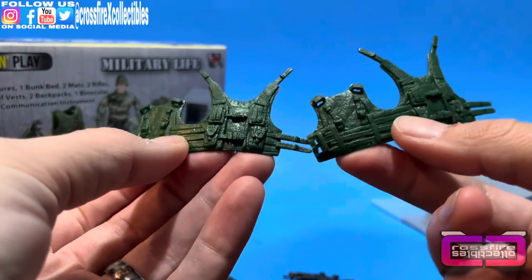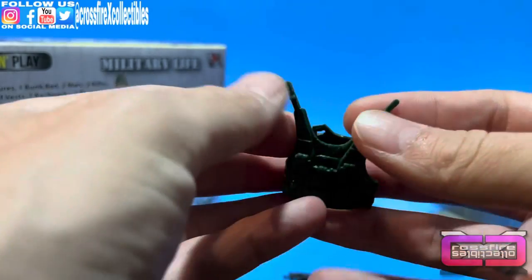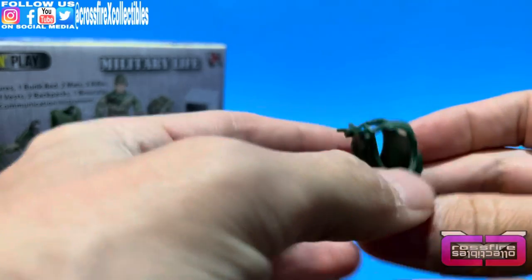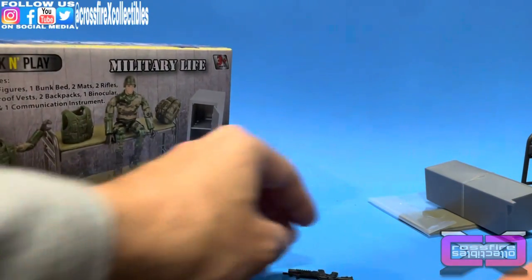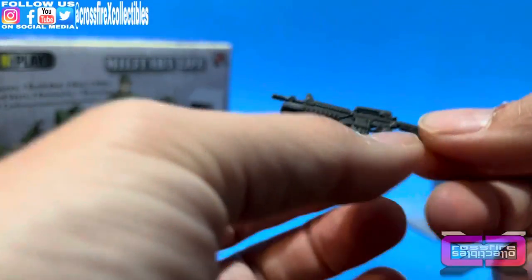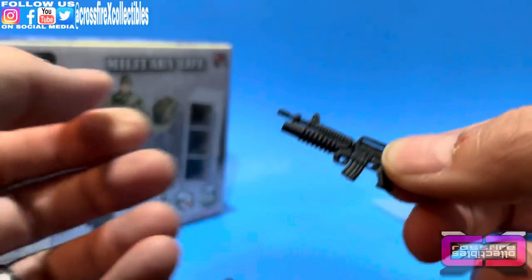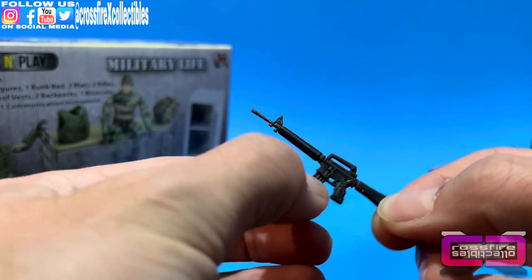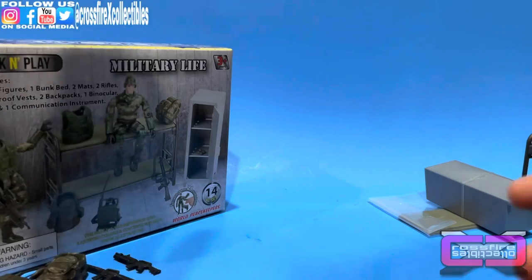Here you have two bulletproof vests. I have no use for these either, but basically you strap them up, plug the ends in, bring them around, tuck them into the shoulder pieces, and throw them on a figure. Paint it up, do whatever, and you have a custom vest. You also have two rifles — a small assault rifle and a larger M16-style model. Both are very soft, flexible plastic, but they are compatible with Joe figures.